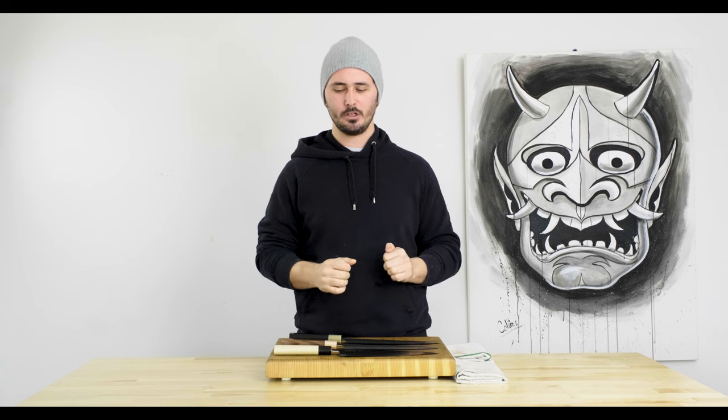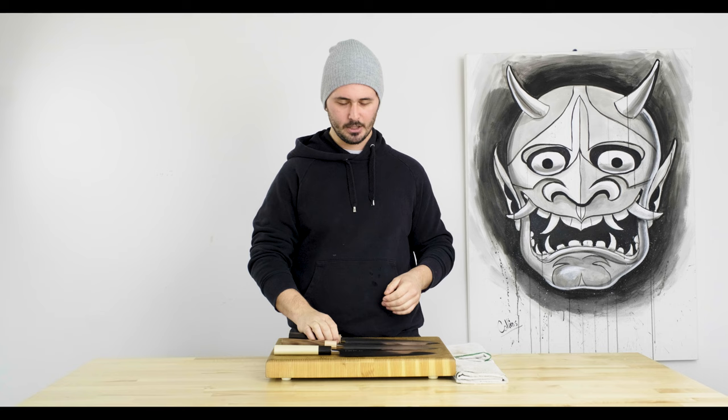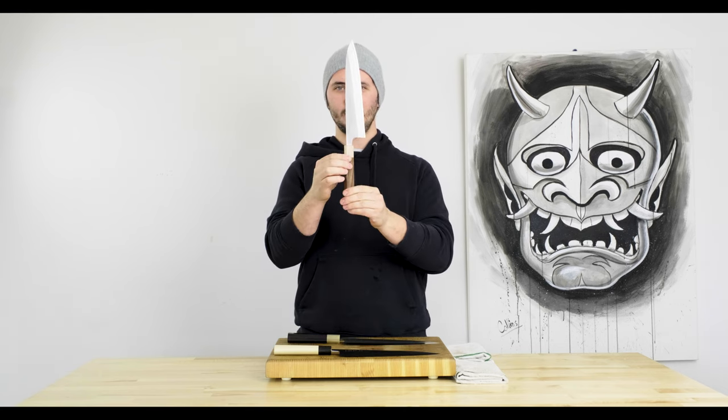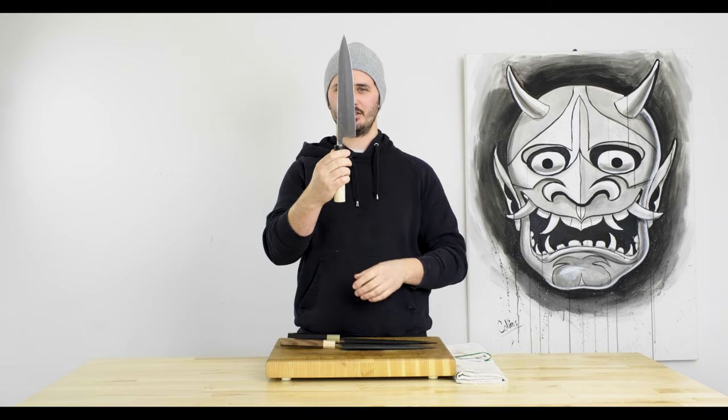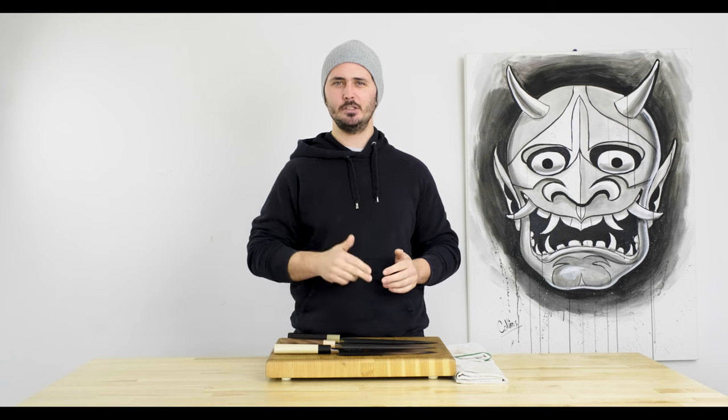So without further ado, today's video we are going to be comparing 240 millimeter Gyutos — specifically the Hatsukokoro Shinkiro, the Yoshikane Nashiji, and the Masamoto KS. Some really sweet knives to test out today, so without further ado let's get into it.